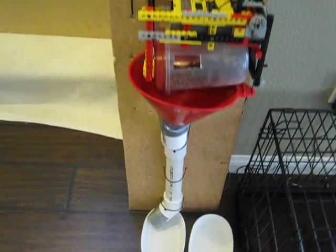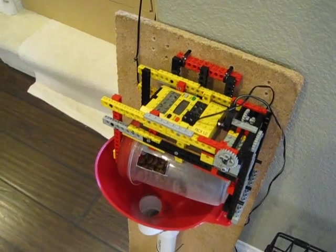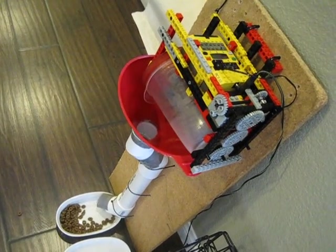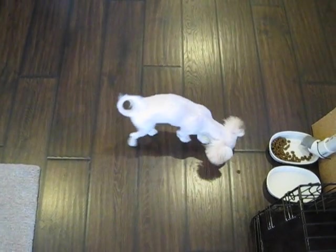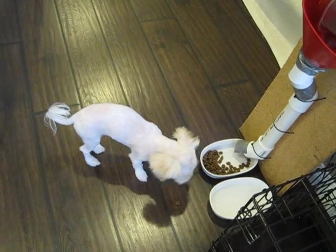I have it programmed to beep twice before it is about to feed her. In fact, there's the beep now. And there it is — she was fed. She knows now that this is going to feed her, so she's getting some that accidentally spilled onto the floor, and then she'll go on and do the rest of the food. Breakfast is served.